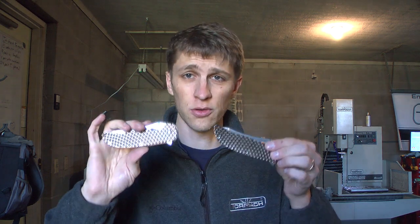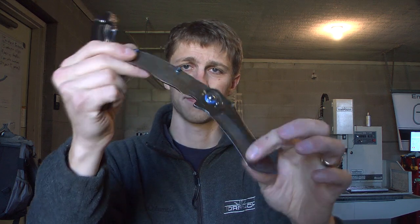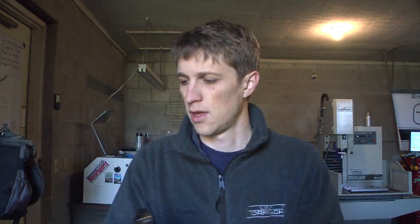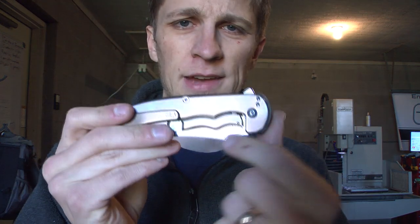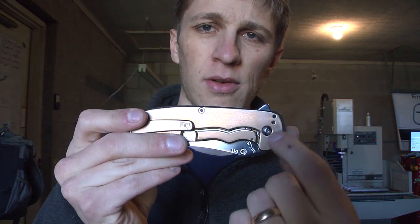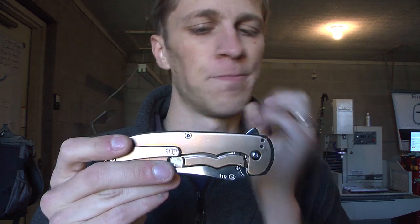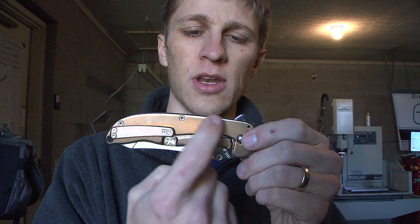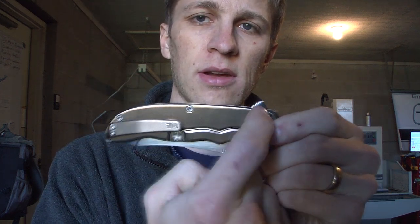So what we're doing — I've got two Norsemen, this one's already taken apart. I figure I've got this area right here ripe for engraving. Lots of flat area right there. So I'm gonna put an Eagle Scout crest right there and the guy's name here and here.